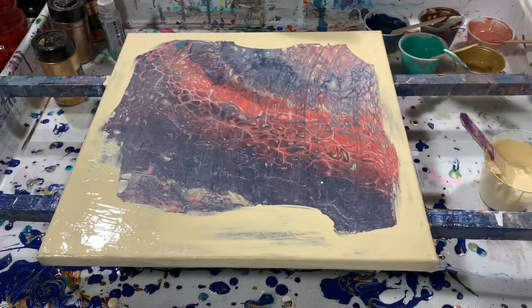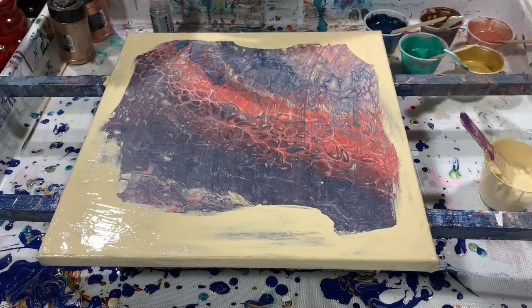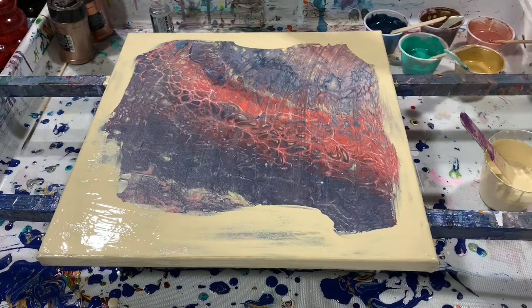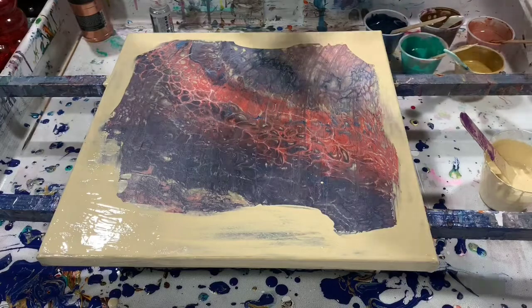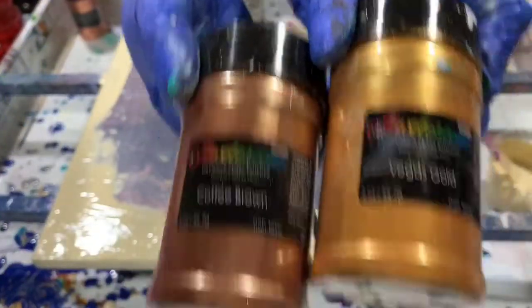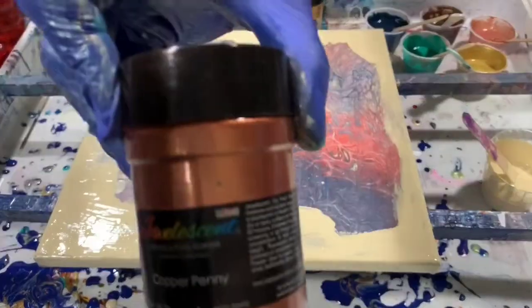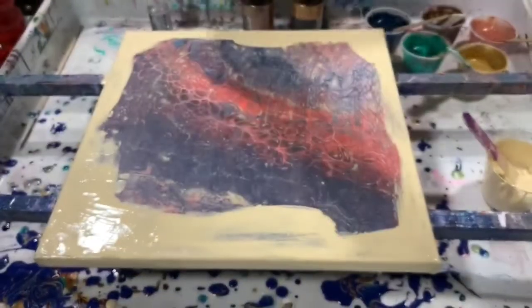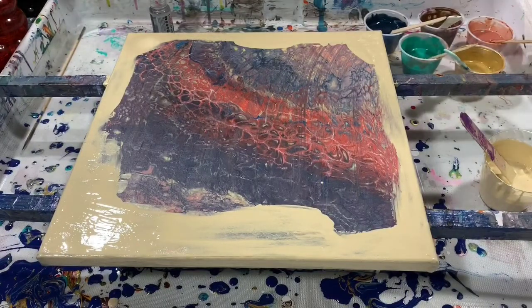To my Gold, Copper, and Van Dyke Brown, I did get out my Jewel Essent Mica Powders and I added the Vegas Gold, the Coffee Brown, and the Copper Penny. And that will all be in the description. My pouring medium today is 70% Elmer's Glue All.